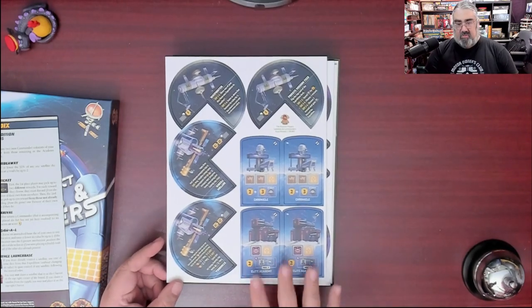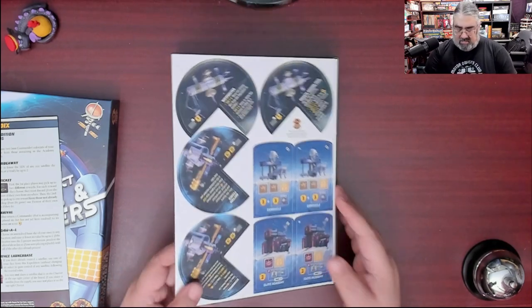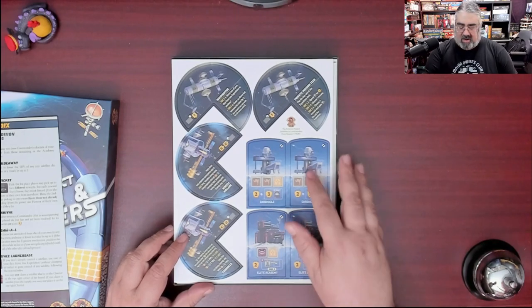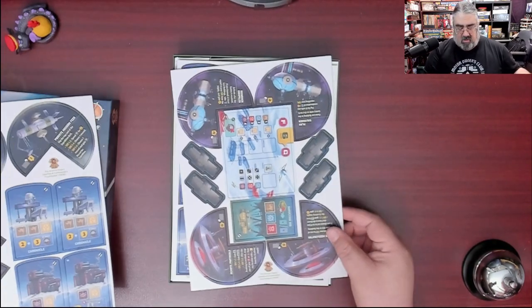It looks odd to have two of each building, but that's how the base game works. When playing with fewer than three players you take out one copy of every building, but there are always two copies of every building in the game.